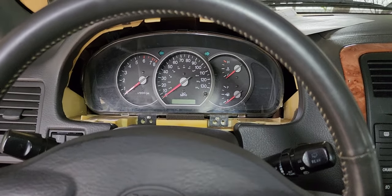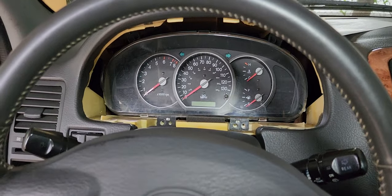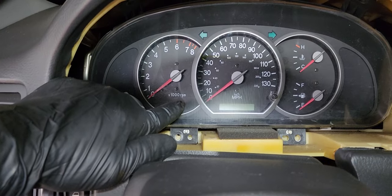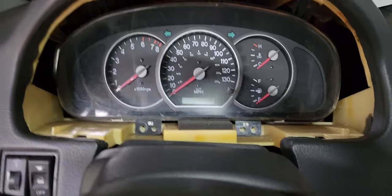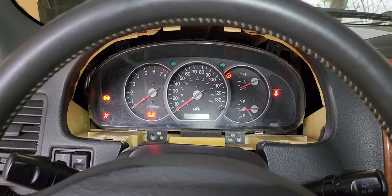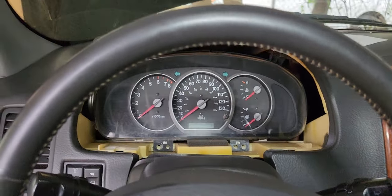Hello, welcome back. This is about a 2004 Kia Sedona EX where the RPM clock is not working — it stays at zero. If I crank the vehicle it stays at zero, and if I rev it, it doesn't move at all.